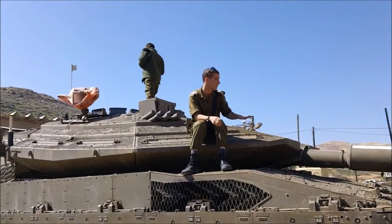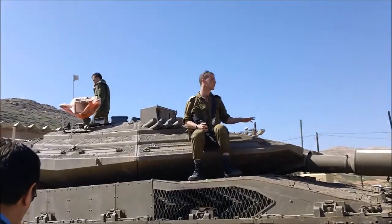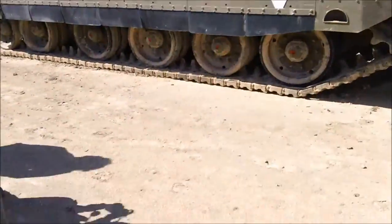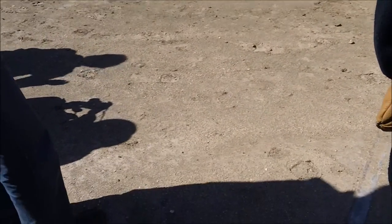The Abrams is the main battle tank of the US Army. As we said about the engine, we also have the turret. The turret is 120 cm in width.